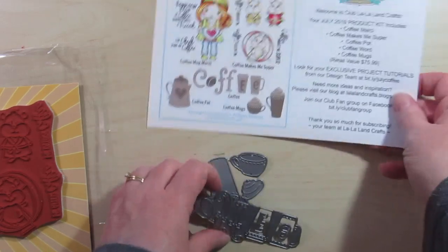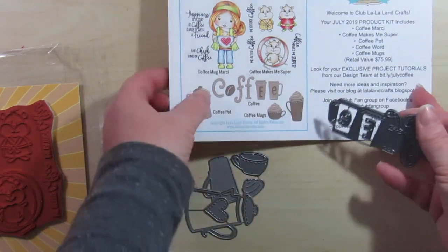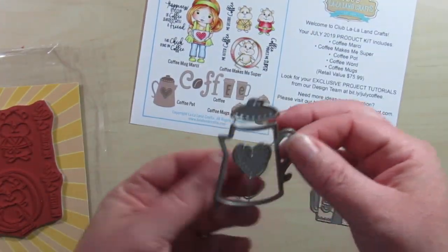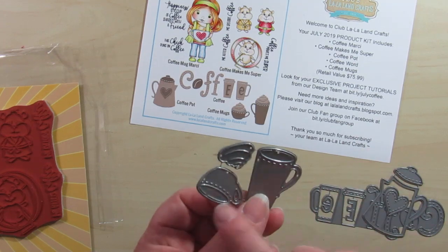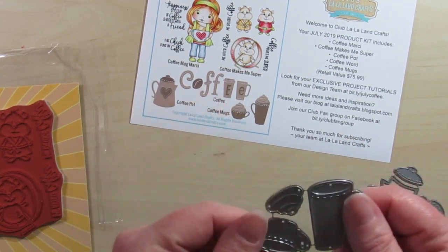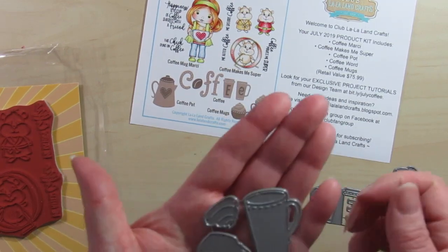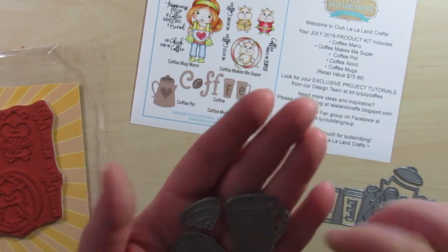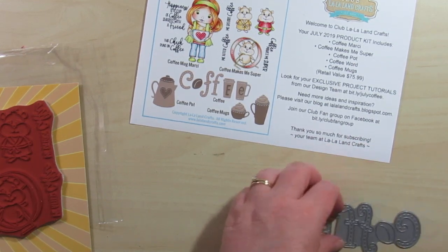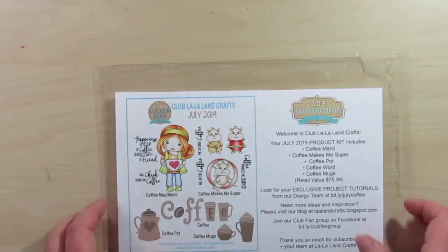Then we get some dies. We have a coffee die, a little coffee pot, and two sizes of mugs with some whipped cream. You can stamp the mugs out and put the little whipped cream on top. I'm excited to use these because I like to paper piece them. Here are all of the dies — this is everything that comes with the July kit.